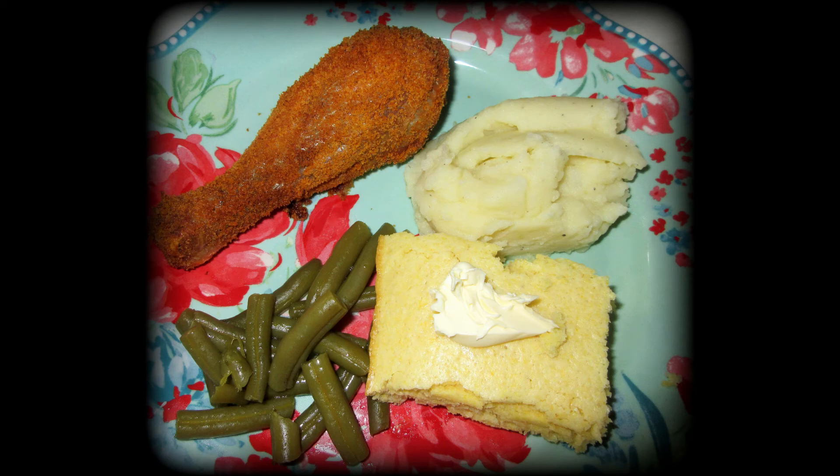Welcome back to What's for Dinner — this is number nine, covering meals over about two months. We're going to jump right in. This is shake and bake chicken, green beans, Jiffy cornbread mix, and mashed potatoes.